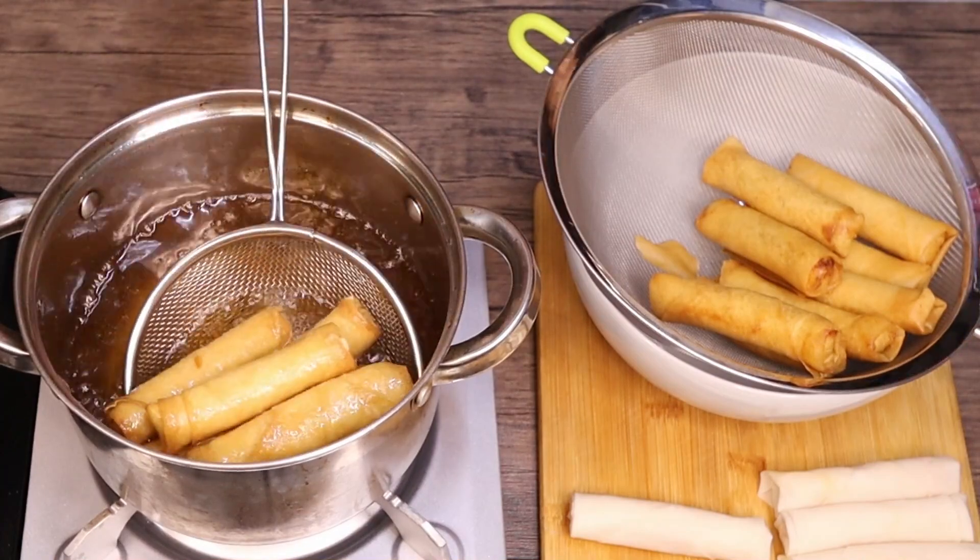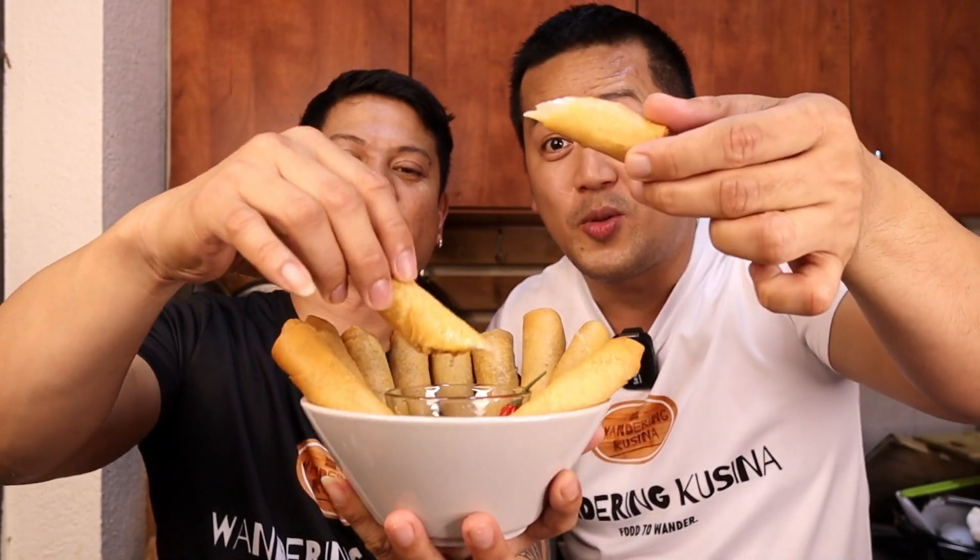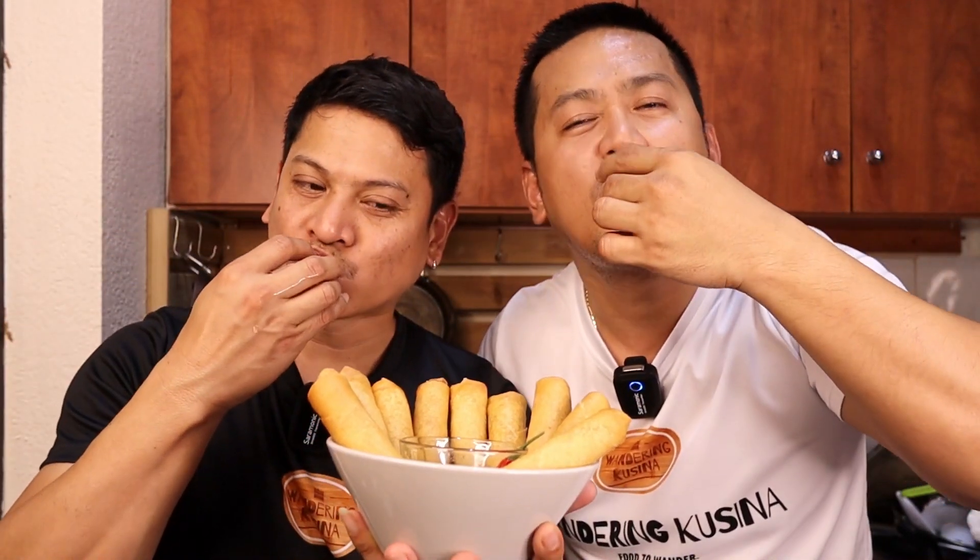Here you go mga kawandros, dito na ang ating tinapa rolls. So let's taste our tinapa rolls. Sosolan natin sa suka — yung suka na sa gitna. Mmm. Perfect siya sa suka. No other. Kasi it's done. So no other sawsawan na pwede dito palagay ko. So for sure you can try it with ketchup and mayo, or ketchup, or sweet and sour sauce.